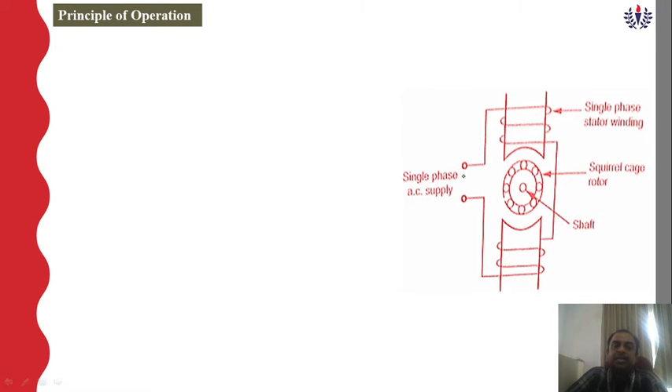For the principle of operation, a single phase AC supply is given to the stator winding, also called the main winding. Inside there is a rotor with a shaft. The synchronous speed Ns = 120 × fs / P is set in the stator. For example, if Ns is 1500 RPM, the rotor speed Nr measured at the shaft is approximately 1490 RPM — slightly less than synchronous speed.